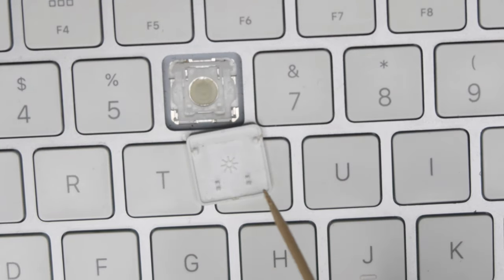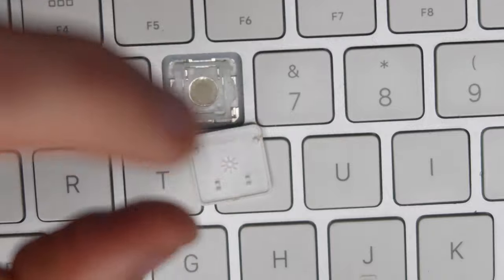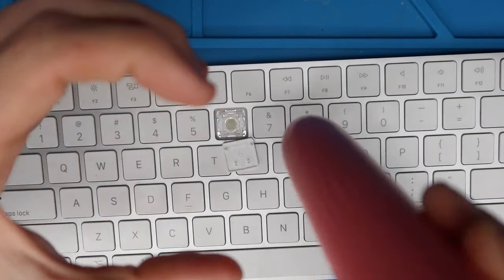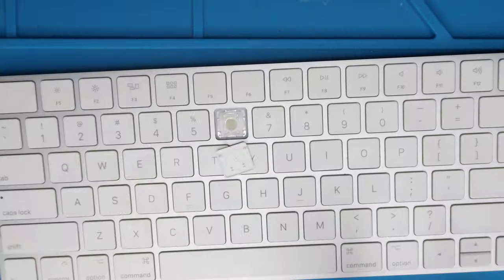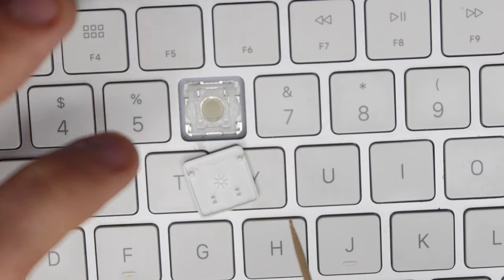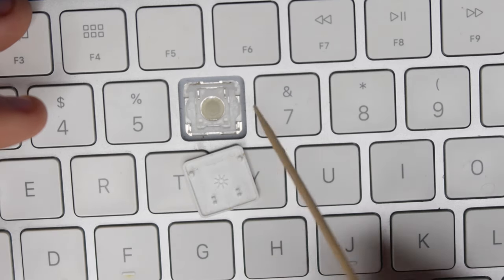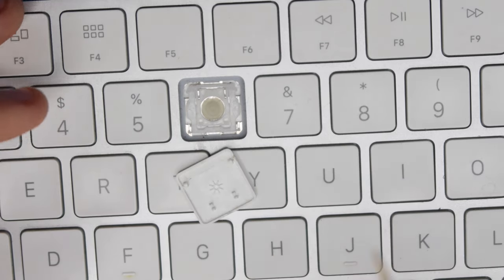Now that we have the key off, I can show you exactly how it attaches. The two lower clips that are closer together are like crab claws — they clip onto that scissor switch, or you can pull it up and down to get it off. And then these top wider parts of the key are actually like little hooks; they need to physically be moved and then placed down. They are designed differently, and if you don't pull it off right, you could end up breaking these little clips or the little tabs on the scissor switch.